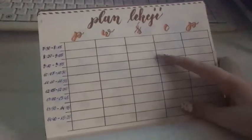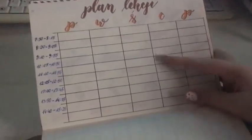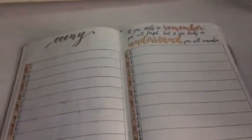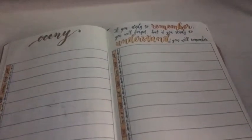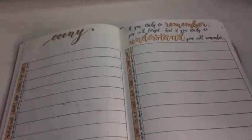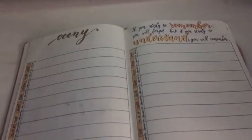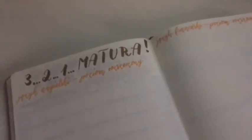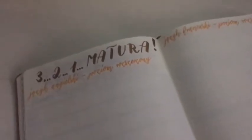I mainly added the washi tape for the timetable. The timetable has days of the week and the hours of my classes. Then there's a grades tracker — I didn't really need to track my grades before since I'm a good student, but it's my last year so I want everything in sync. I wrote down all my subjects and added a little quote I completely agree with: '321 matura' — matura being our final exams at the end of school.